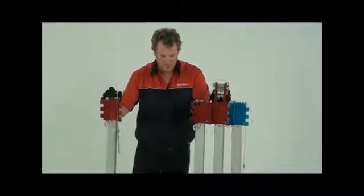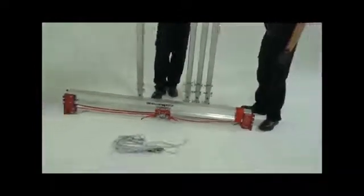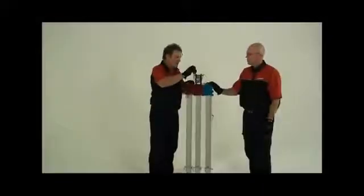The bridge kit comes in its own bag with a spare leg, a bridge with trolley, plus a foot tether rope.